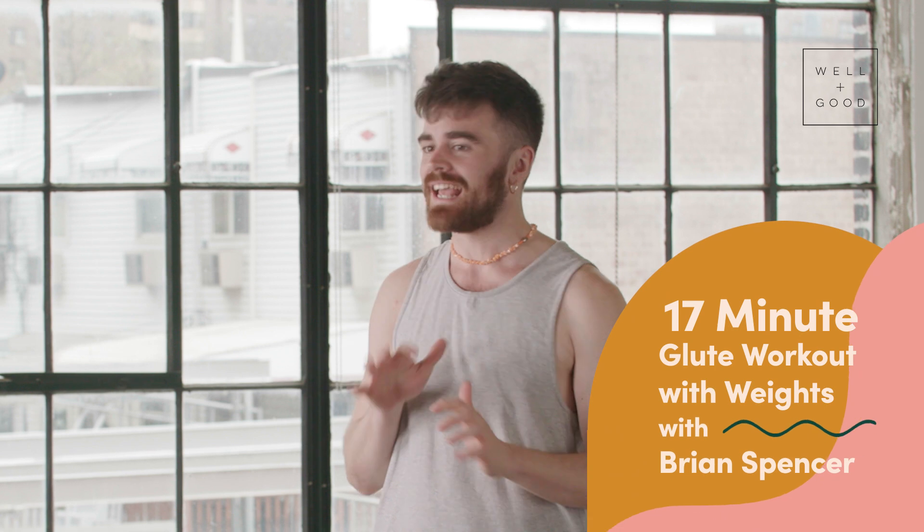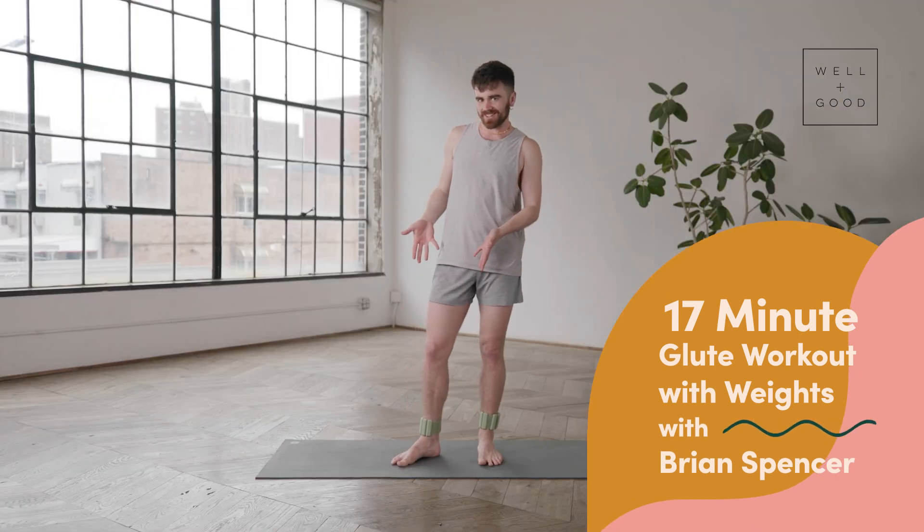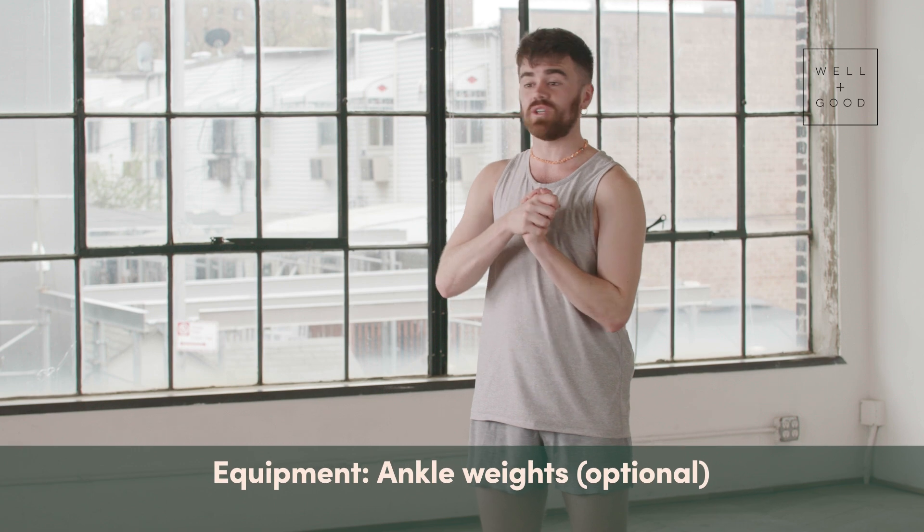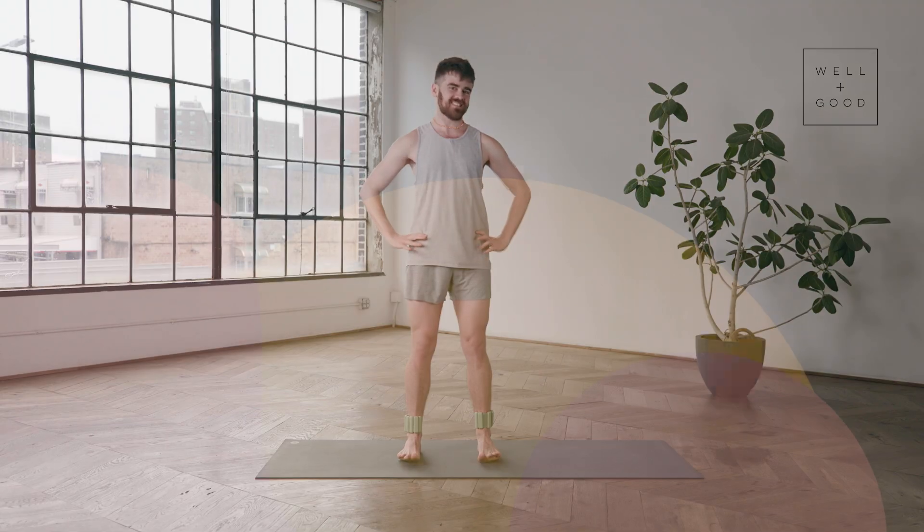Hello everyone. Welcome to Good Moves with Well and Good. My name is Brian from East River Pilates and today we are going to be doing a nice 10-ish minutes for your glutes featuring the ball of angles. You do not need to have these if you do not have them — this is going to be great no matter what. If you do have them, strap them on because we're going to get a little steamy.